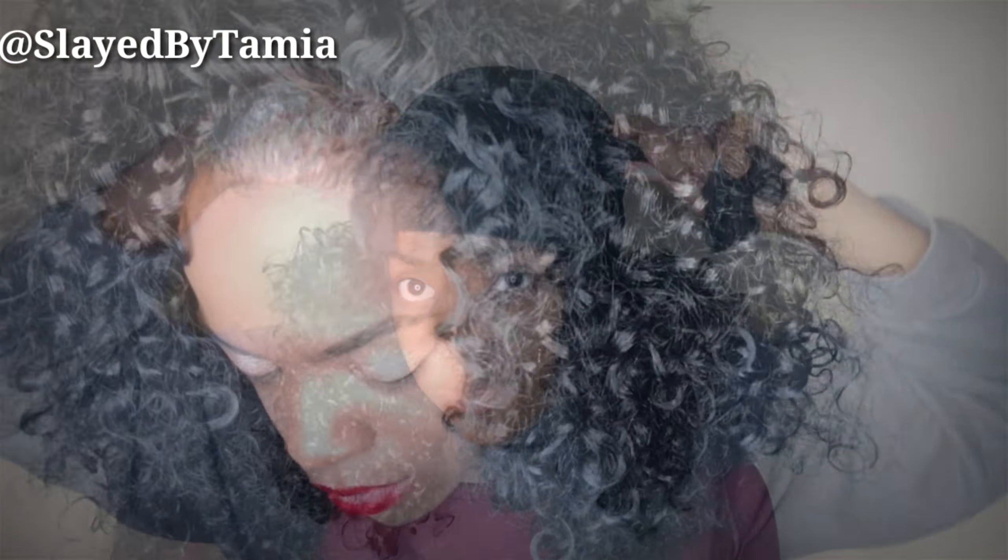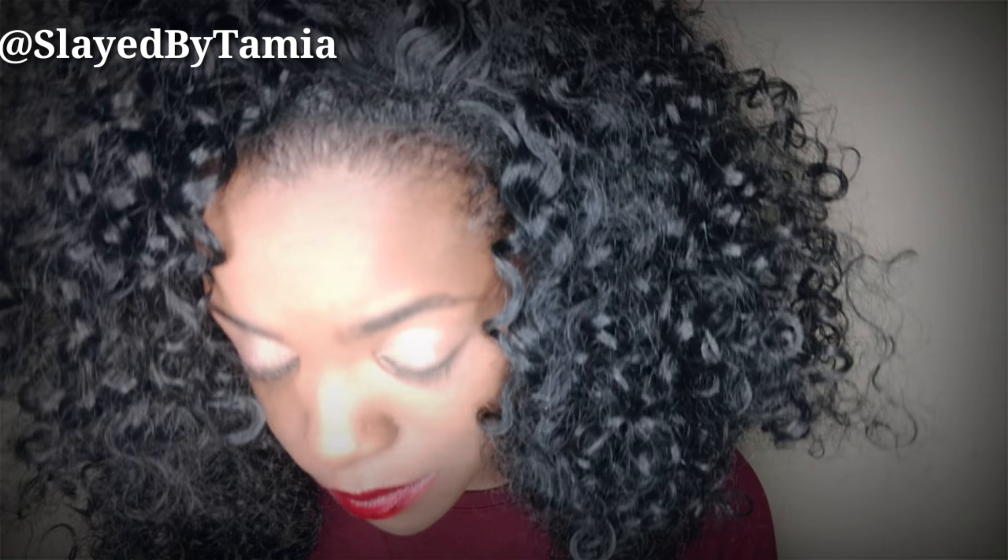So once I have my makeup done, this is how my hair is blending — so natural and so well, right? And I don't even have any leave out. So this is how I look.